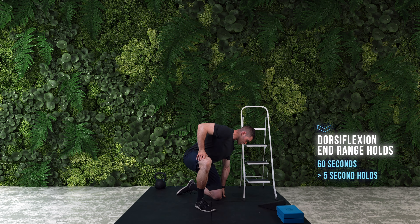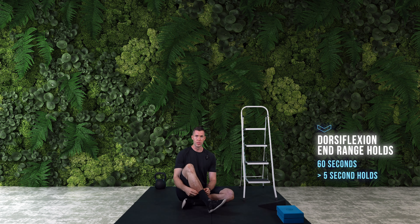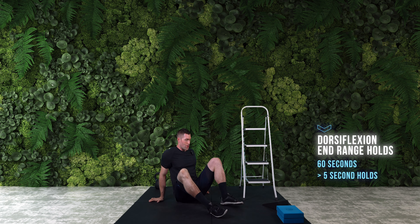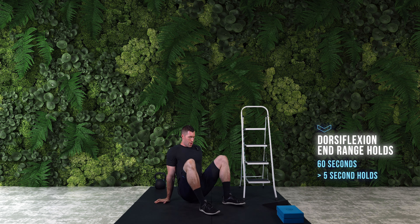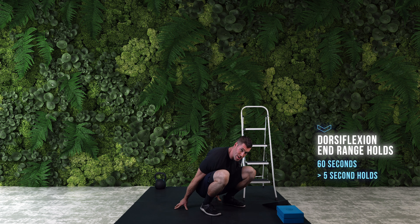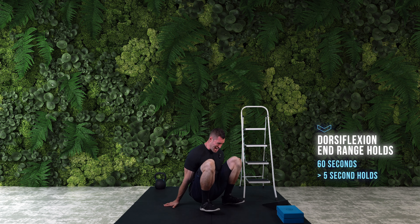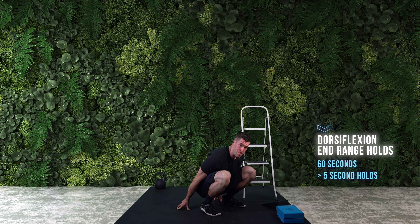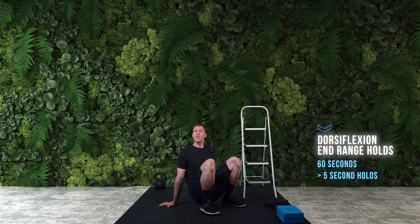So let's dig into these dorsiflexion rocker end range holds. What it's going to involve is getting into a seated supported position with your feet about shoulder width apart, rocking into our end range position with that flexion — pulling the toes towards us as hard as we can so you feel the contraction in your tibialis on the front of the shin really hard. We rock back into the hands, squeezing those as hard as you can, and hold a five second count before rocking back into another deep flex position. This allows us to really strengthen the end range, similar in concept to the PAILS and RAILS method we explored in the first ankle specialist session.